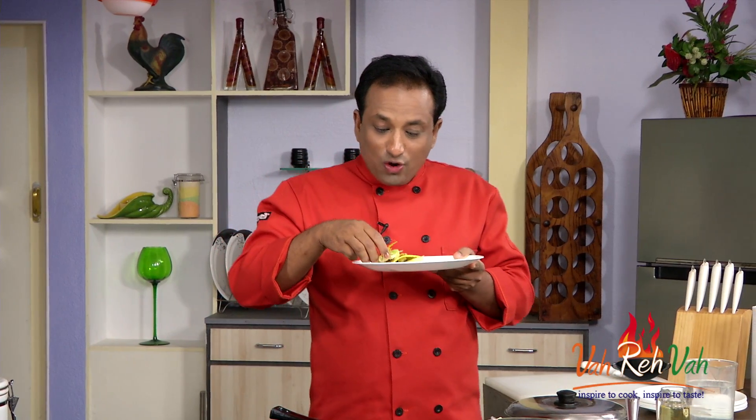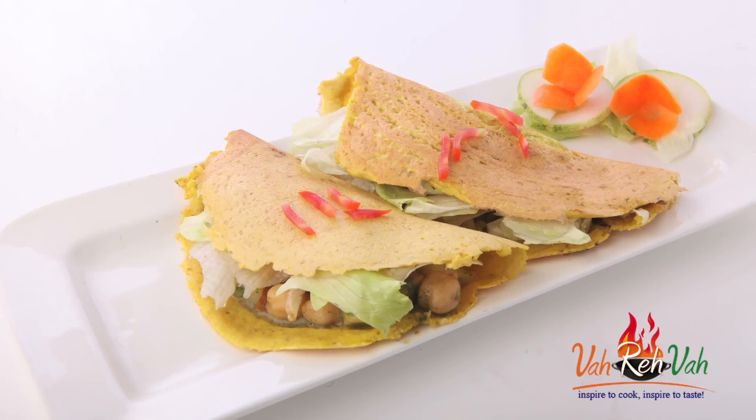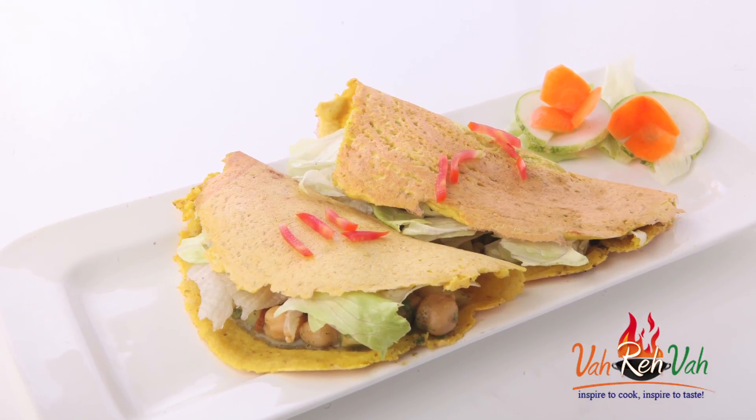Just because this is very healthy and tasty doesn't mean you can eat as much as you want! Dear friends, I hope you enjoyed today's session of learning how to make cheela aloo chana chaat. Always remember — be fit, be cool! See you in another session. Till then, bye bye, khuda hafiz.